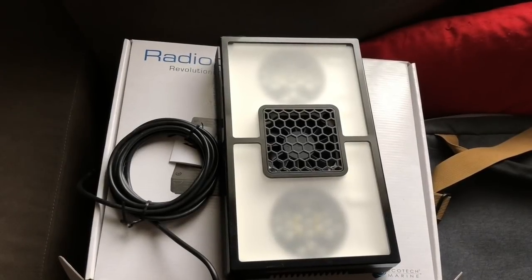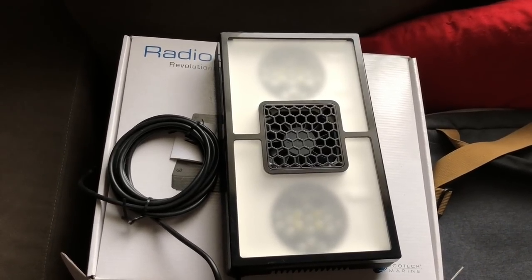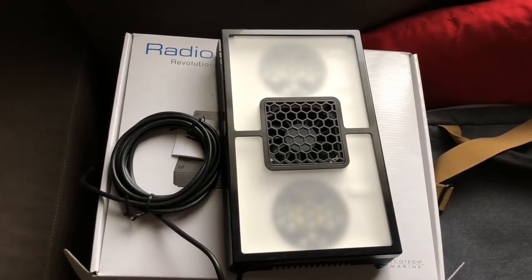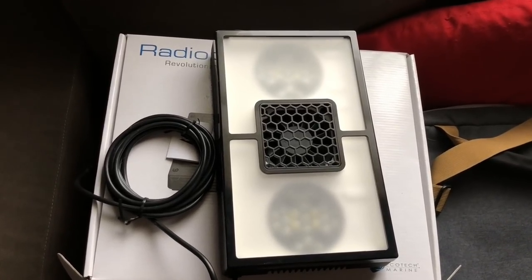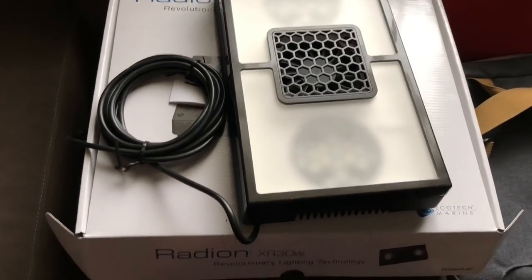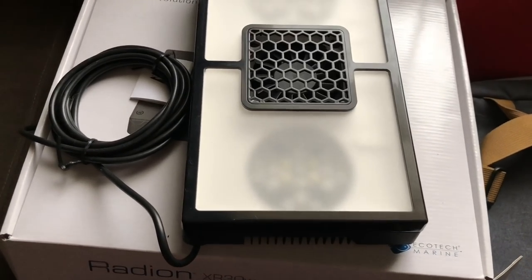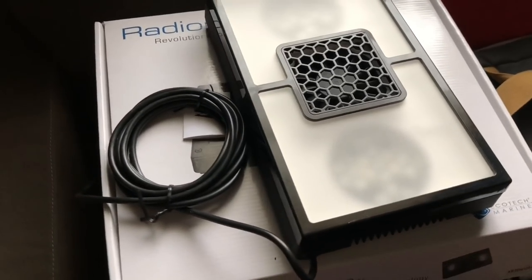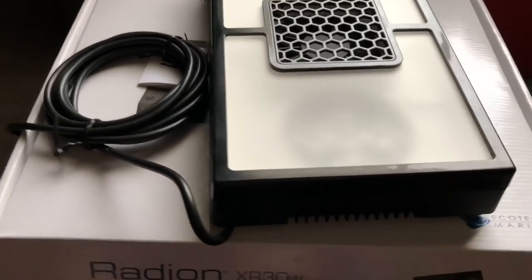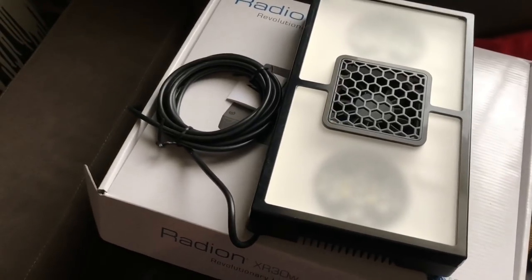We're going to light our system again with Iridians — taking the one off the existing tank. Already put the diffuser on this one because diffusers rule. With their spread, two should be plenty enough for the size of tank we have. We may go for another one in future, but I'm looking at concentrating most of the SPS in the middle anyway. If we concentrate the lights there, we can have softies and LPS around the outside.